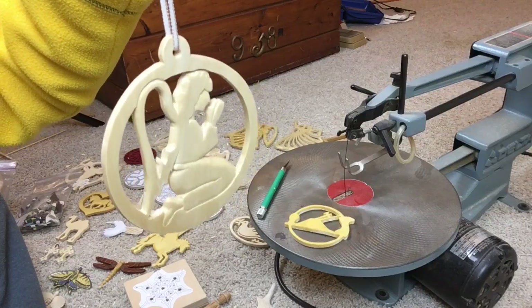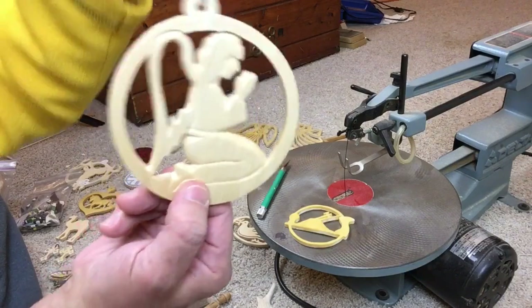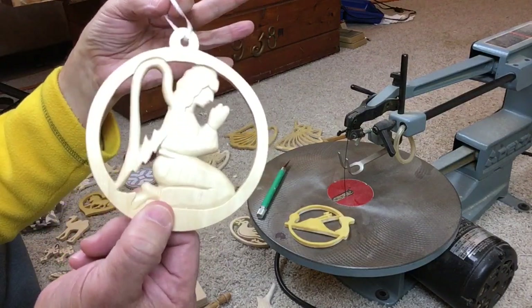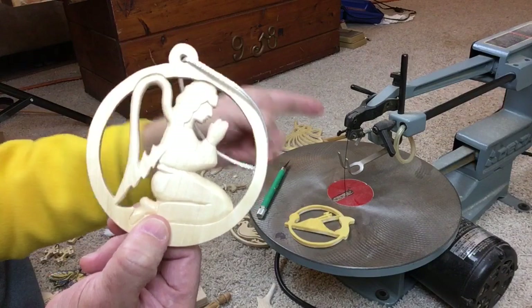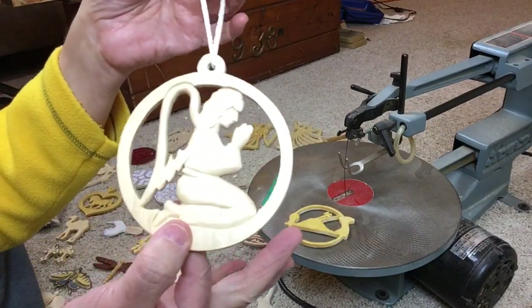Welcome to Mark D. Maker. My name is Mark Taylor and today we're going to be looking at ornaments — Christmas ornaments that you can make with a scroll saw or even a coping saw.